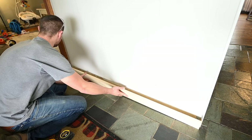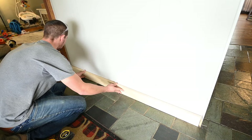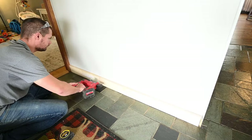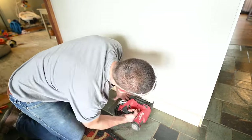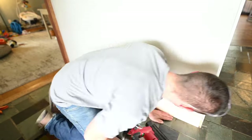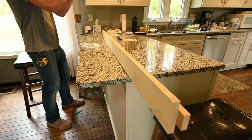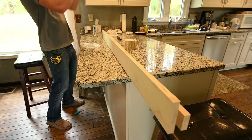You want to use some type of adhesive like this or liquid nails because the brad nails just won't be strong enough to hold on their own. You basically put the brad nails in to hold it until the adhesive dries.